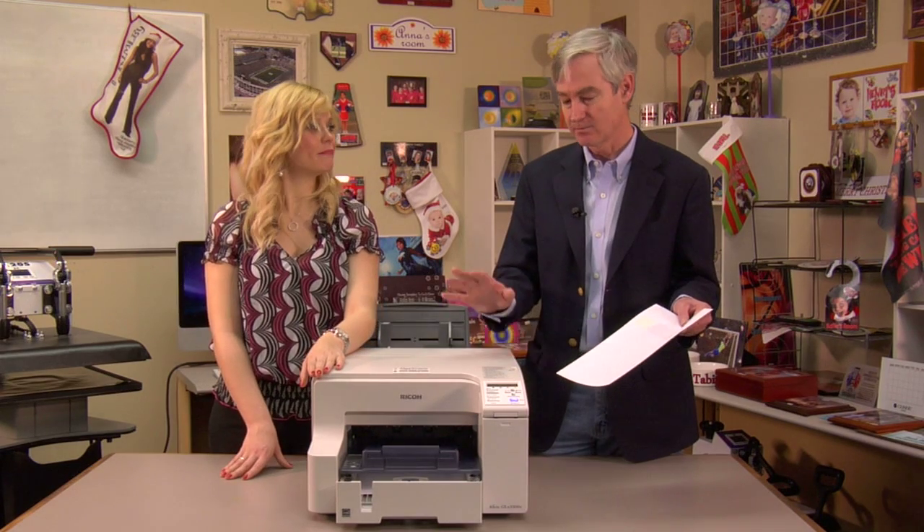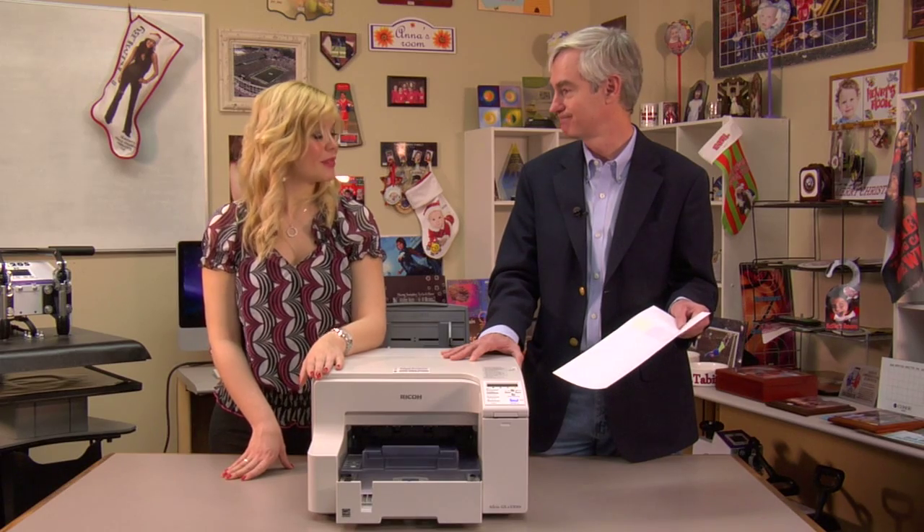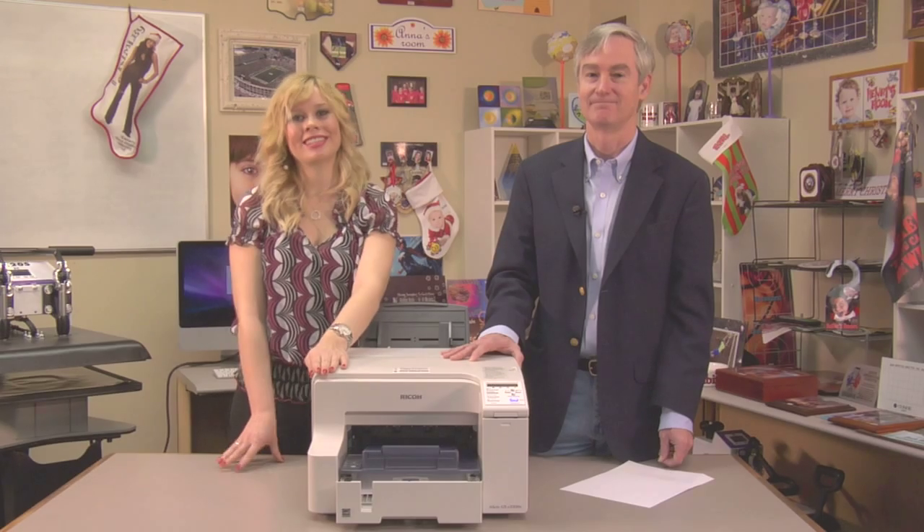Well, thank you. We've got a wonderful new printer and we do appreciate it. This is David Gross and Brittany Anderson with Condi Systems and thank you for joining us.